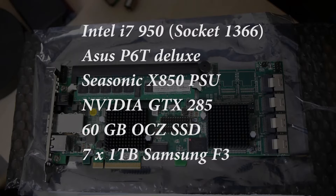I've got a basic Intel i7 950 socket 1366, built last year, with an Asus P6T Deluxe motherboard, which will be familiar to a lot of you. Because of the power requirements I'm running a Seasonic X850 PSU — I'm going to do a review on that in the near future. I've also got an Nvidia GTX 285 graphics card, which I use for its CUDA potential for things like Premiere Pro.